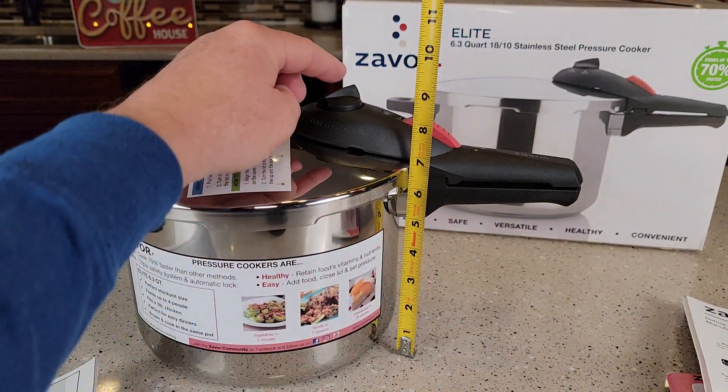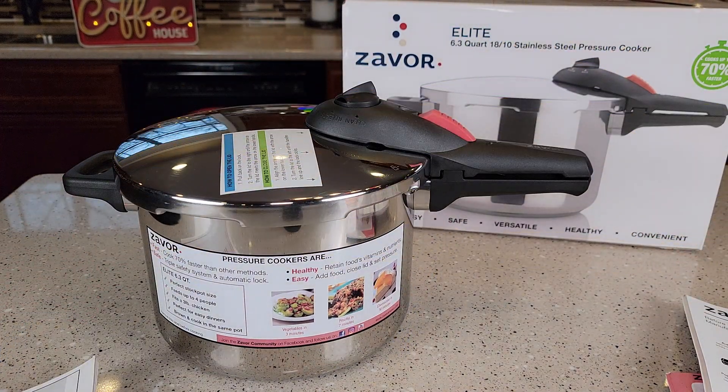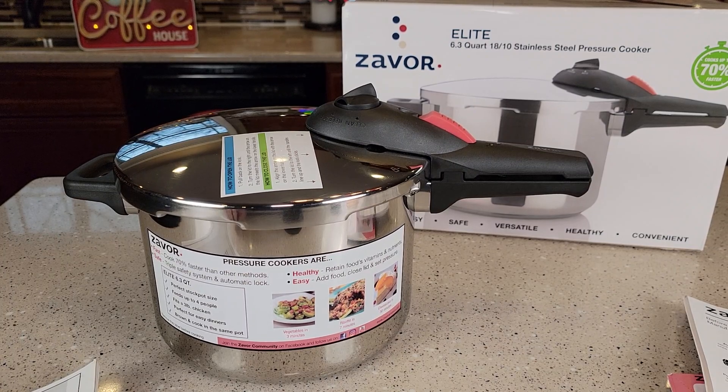Overall dimensions with the lid on are right about nine inches tall, and left to right width to handle is about 17 inches. I hope this video helps. Thanks everybody for watching — I'll see you in the next video.